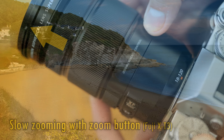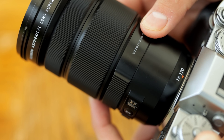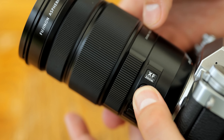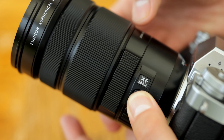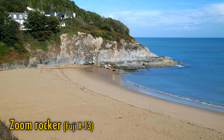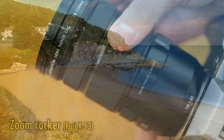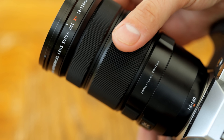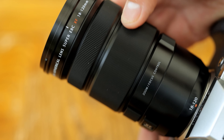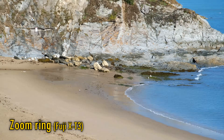Your second zooming option is the zoom and focus rocker. This is spring-loaded, and can also adjust your focus if you hold down a button next to it during use. As a zoom rocker, it allows a variety of zoom speeds, the fastest of which you can see here. Finally, there's a more conventional zoom ring, which turns smoothly, and offers the same functionality and speeds as the zoom rocker. This here is the fastest the lens allows you to zoom in and out.